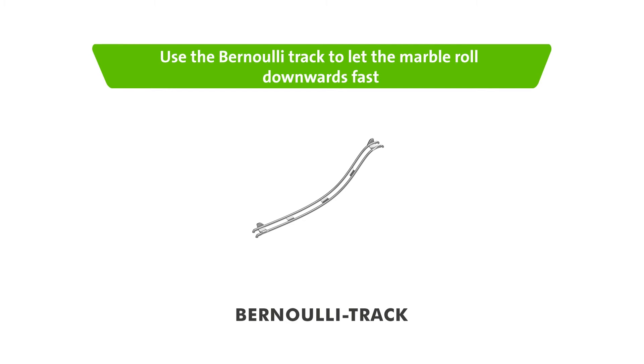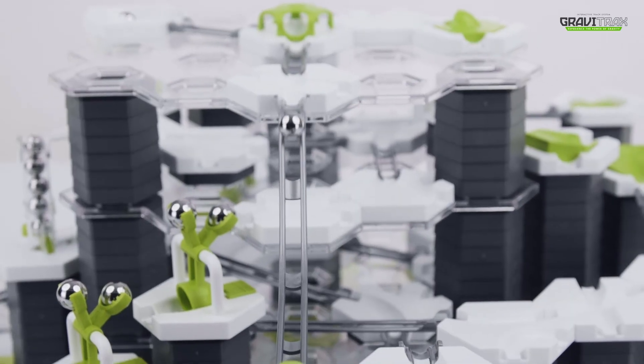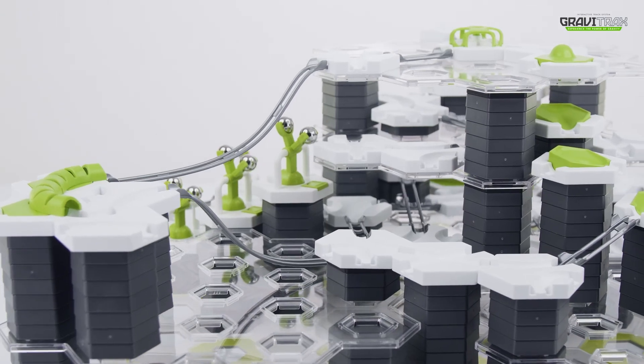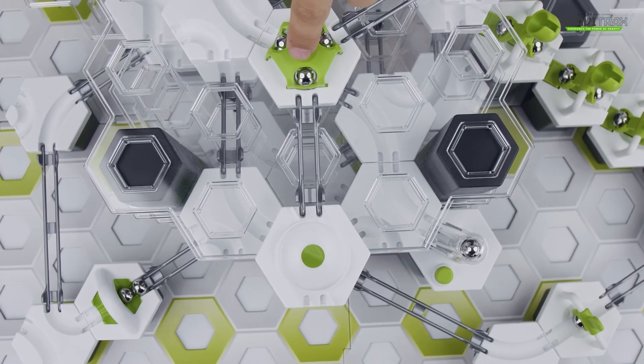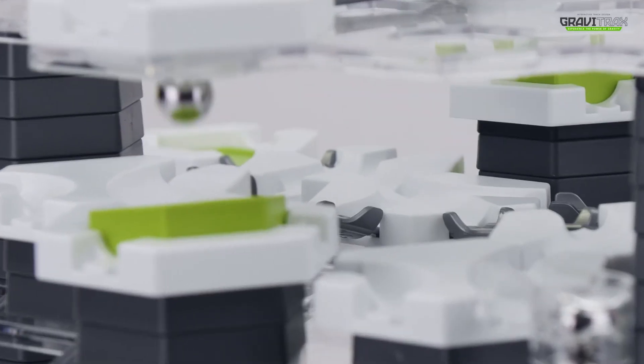You can also use the Bernoulli track which is gonna make the marbles move super fast. Another trick is to use the vortex tile and let the marble fall through it. Check it out, it's pretty awesome.